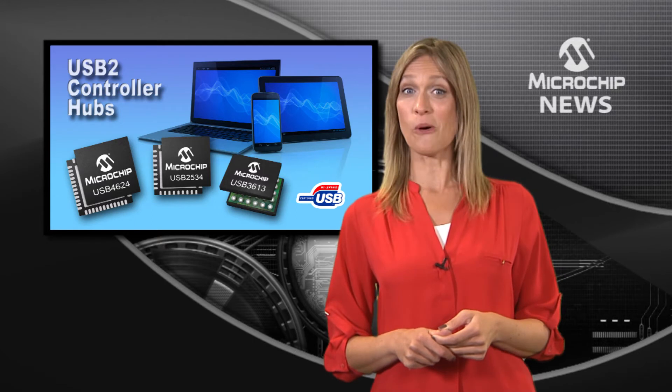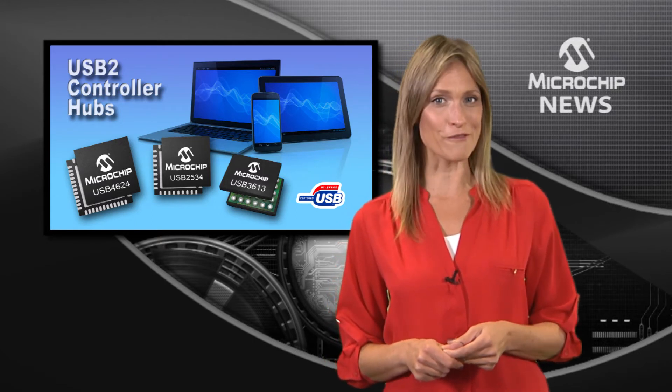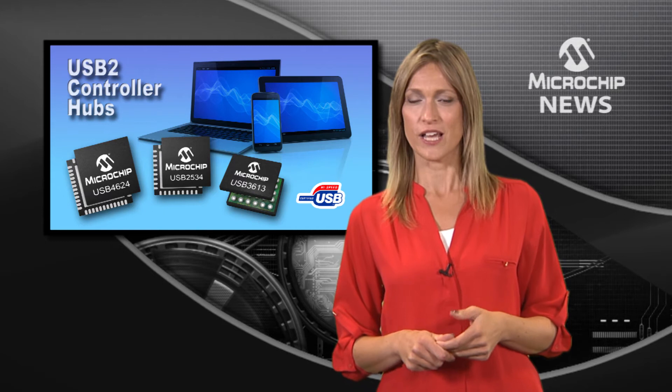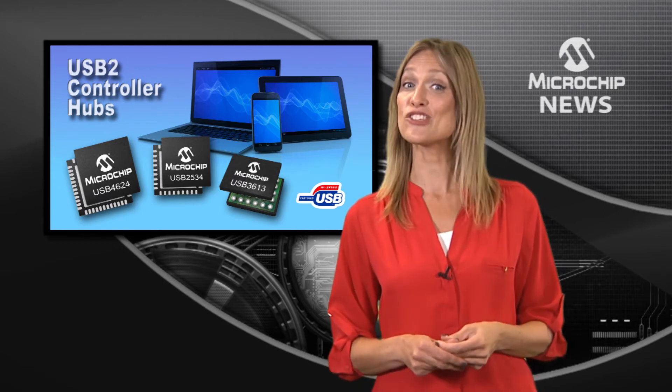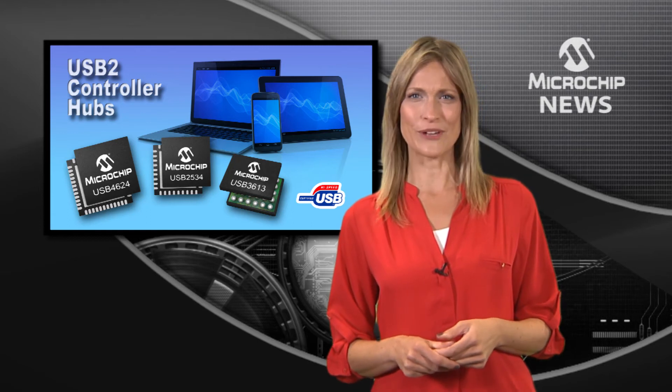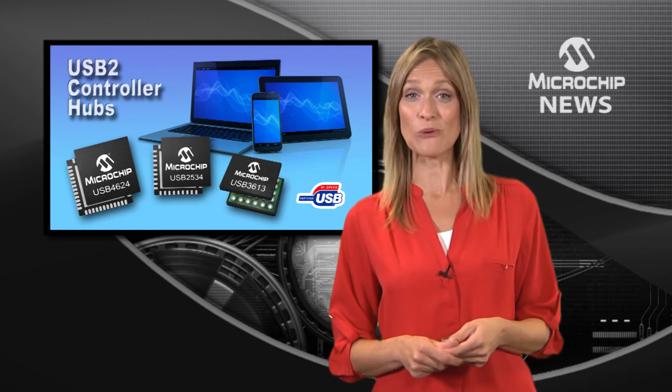These hubs also give you advanced battery charging modes for BC 1.2, Apple, SE1, and China charging, so you can even use them to replace wall chargers.